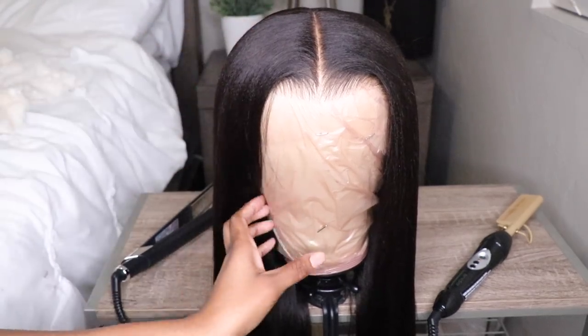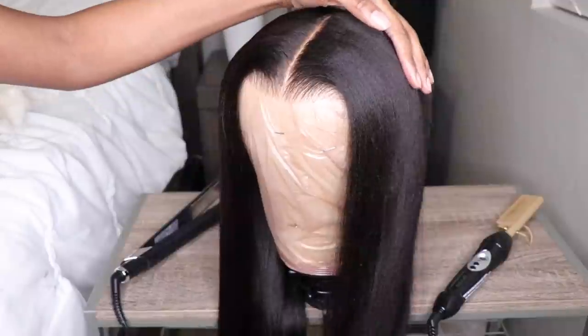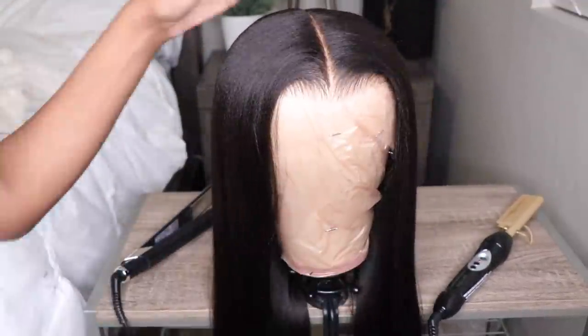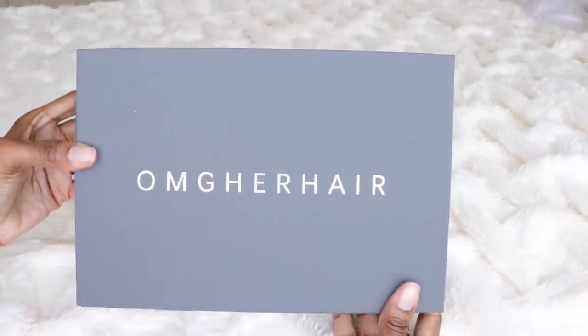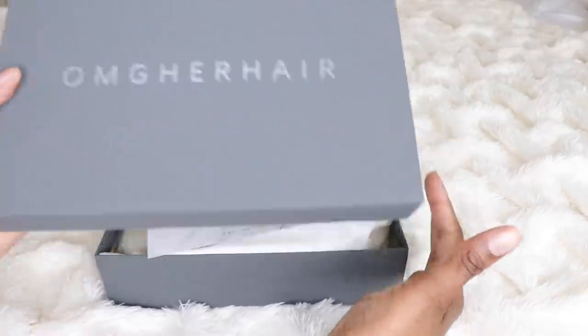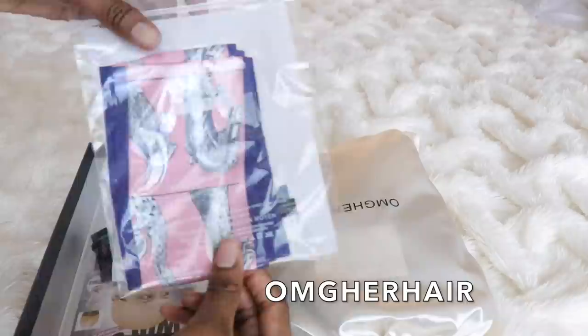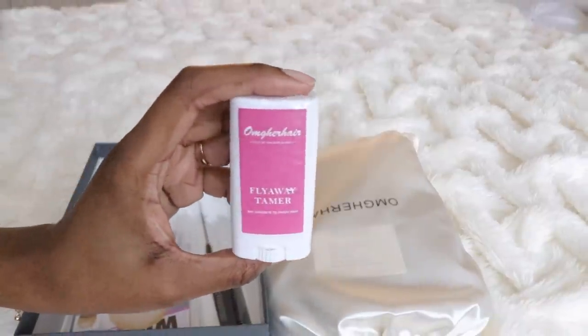Oh my god, this hair is everything! Hey guys, it's Elise and I hope you guys are all doing well. I'm back with a new video. This wig comes from OMG Her Hair. I will have all the information and details in the info section below, so be sure to check there.